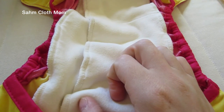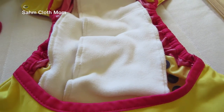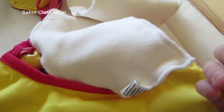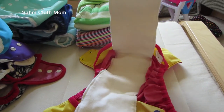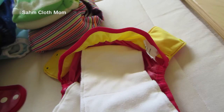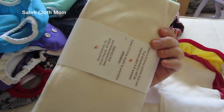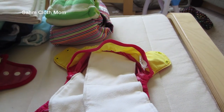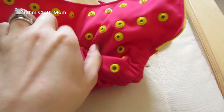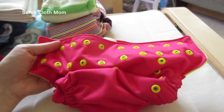They do have inserts that they make for these. Whatever you want to use your covers for — I use them for a variety of things. These are the Smart Bottoms covers and they come in a three-pack. They're a hundred percent organic cotton in a three-pack for $15. The cover itself is $22. Some retailers will have sales or you can use a discount code.